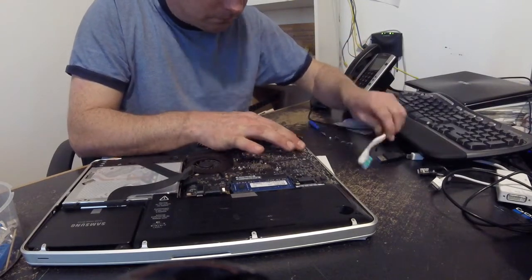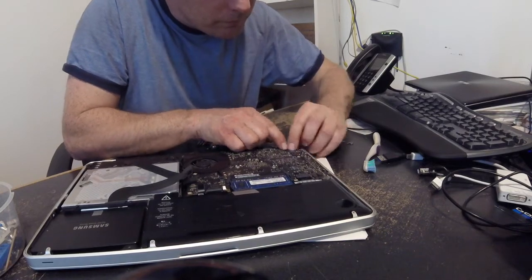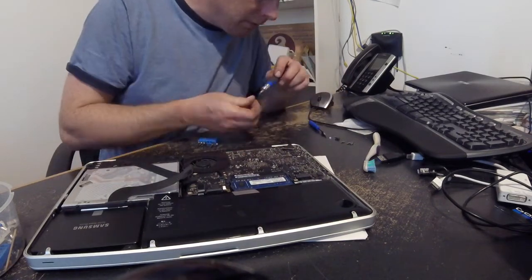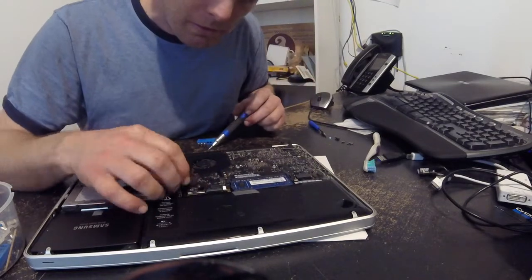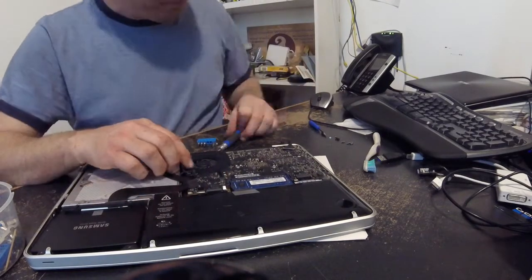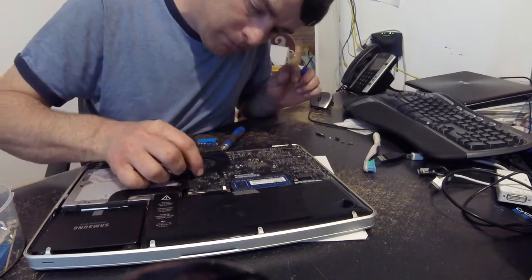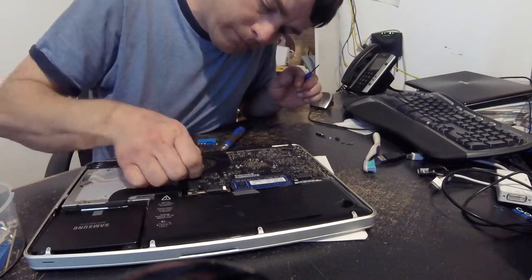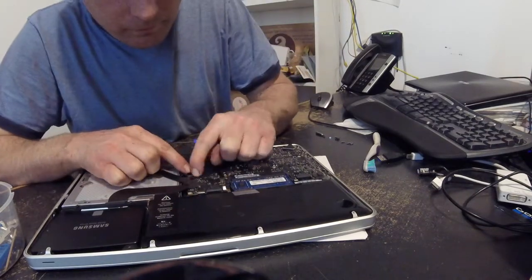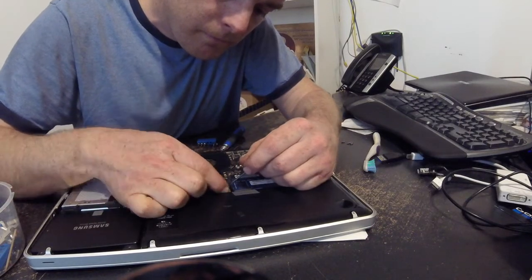Put the fan back in and make sure it's all connected. Once everything is plugged in, you can actually plug in the power source and check that the fan spins up — that's a good check. Then put all your screws in, double-check by pressing each connector down again to make sure everything is nice and tight.